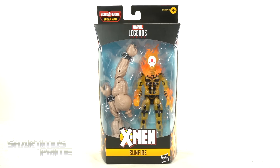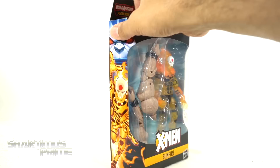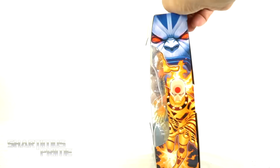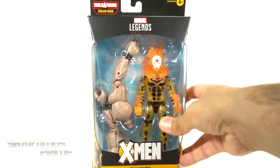You can see we get the X-Men text and it says Sunfire right there. On the side you can see the Age of Apocalypse Sunfire and there's Apocalypse. On the back you can see a product shot and there's a read-up — if you want to read it go ahead and pause it right now. There are the other figures from the wave, Sunfire and Apocalypse again, and we get the spot-varnished Age of Apocalypse logo on the top.